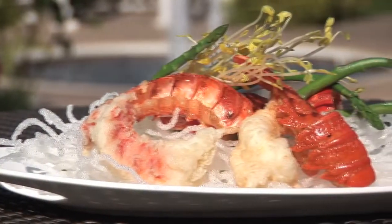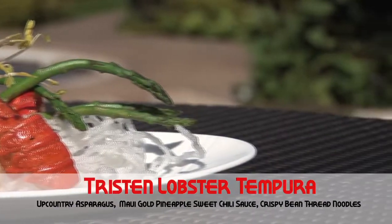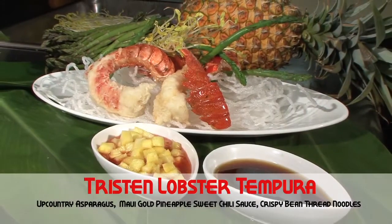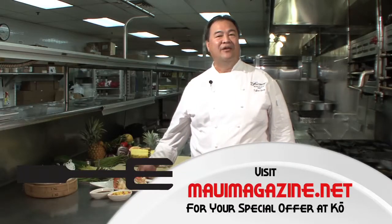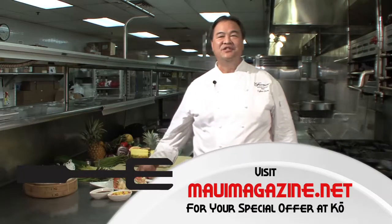This is our lobster tempura dish with sweet Tristan lobsters, asparagus from Anuhea Farms, served with Maui Gold pineapple sweet chili sauce, arranged on a bed of crispy bean thread noodles. Please visit maoimagazine.net to download your special offer. See you soon at the newly renovated Ko Restaurant.